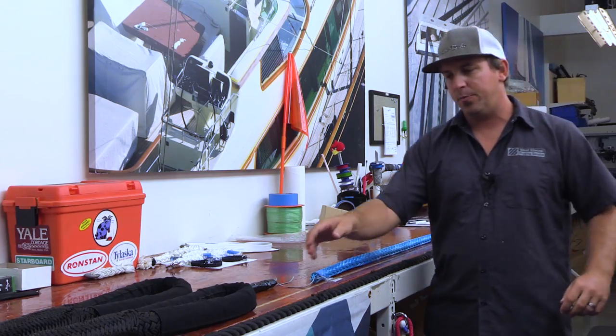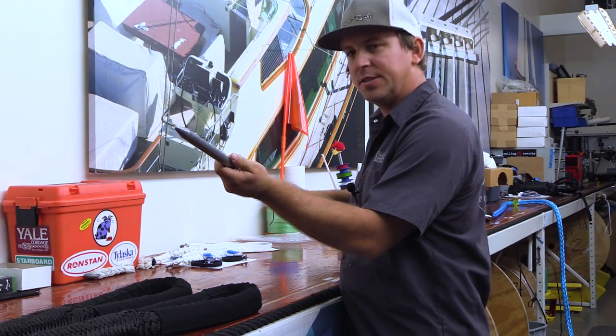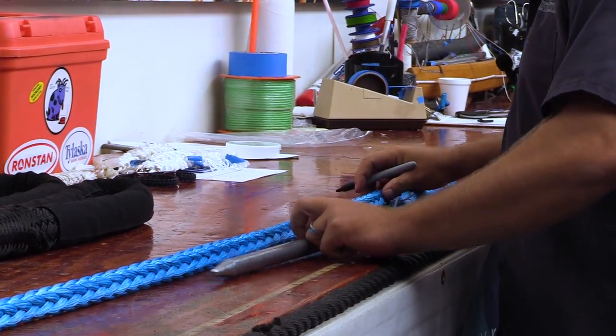I did rig up a one-inch fid. I had to put some Dyneema on there because this is the biggest fid I have in my shop at this time. I'm marking my exit point.